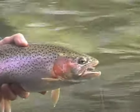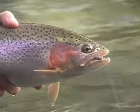Let's enjoy looking at this beautiful creature. We will remove the hook and put it back into the river. Let's do it.